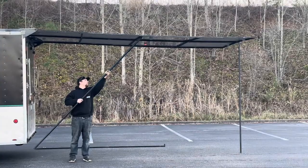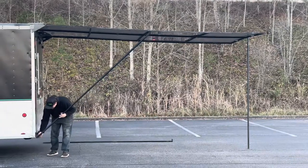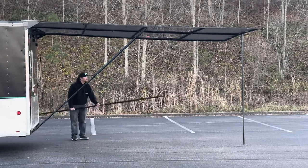Conveniently, it is designed for one person to be able to set up in under two minutes, and features a lightweight, easy-to-use design that slides on and off the top of your enclosed trailer.